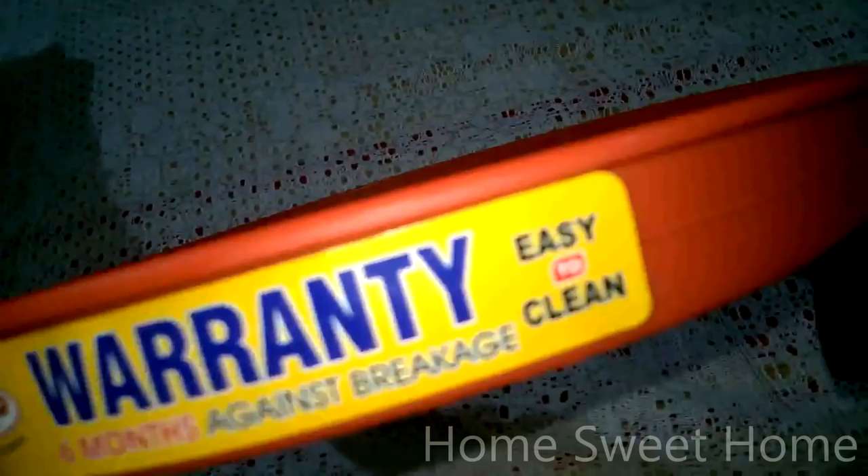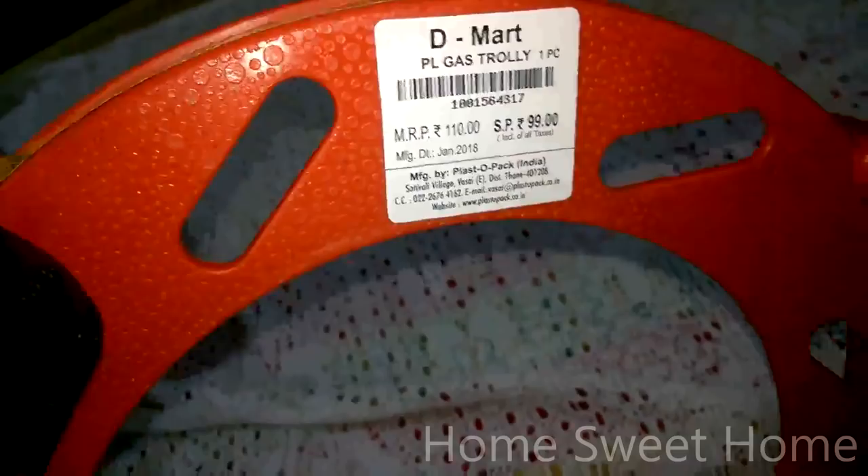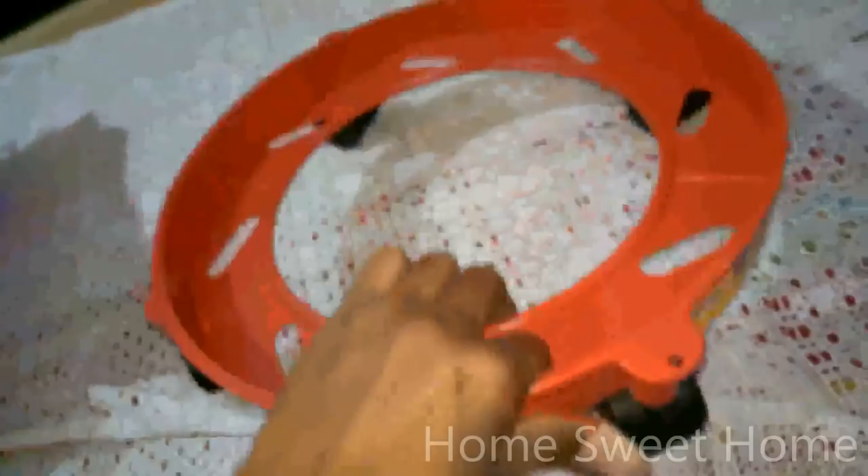This item comes with a six-month warranty against breakage. The D-Mart price is 99 and the MRP is 110. This is a gas trolley with wheels, used for storing an additional gas cylinder. When you need to move it from your storage area to the kitchen, you can just roll it across — keeping your tiles and floors safe.